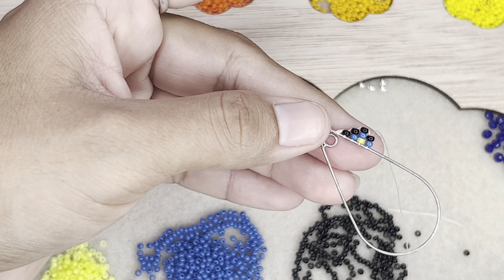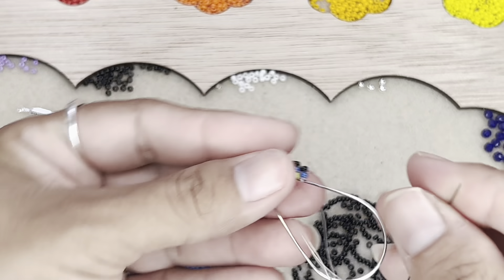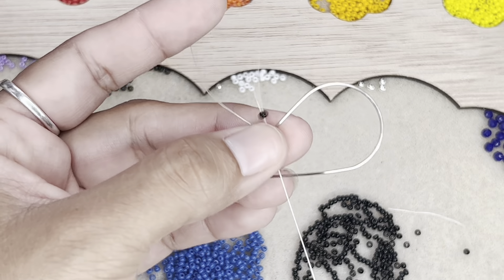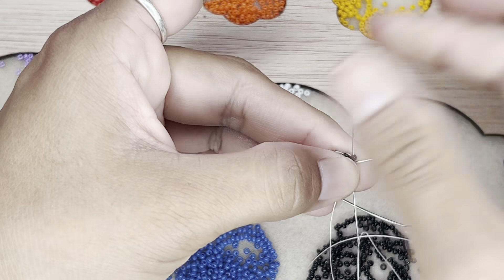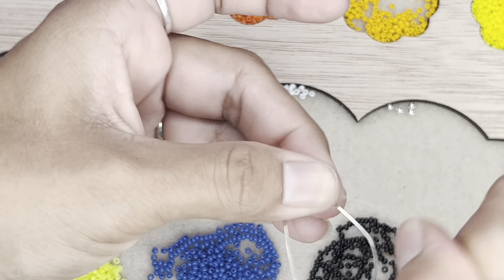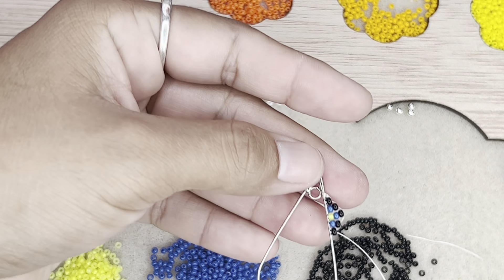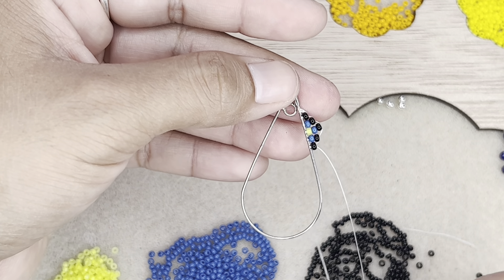And then one black bead. I'm holding this very weirdly — it's not the same with the way I have my camera set up. It's in a weird area now, right beside me on my right-hand side instead of right in front of me. So just bear with me — it's very easy once you get the hang of it. There's your first little arch. And then what you're going to do is continue the way back down: pick up one black, one blue, and just continue going all the way around.